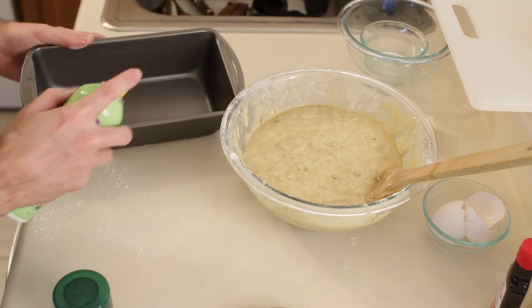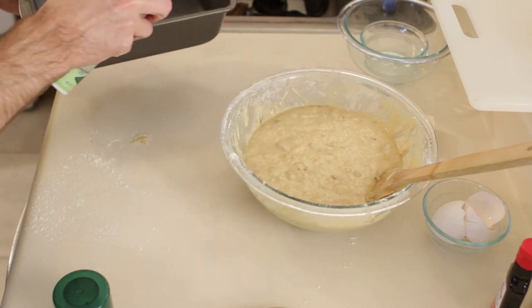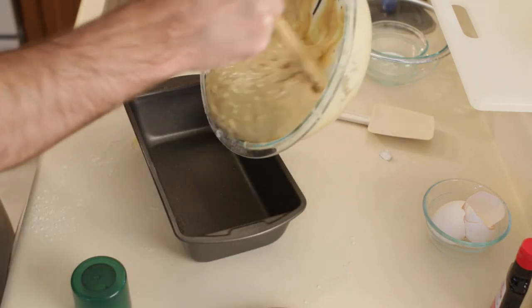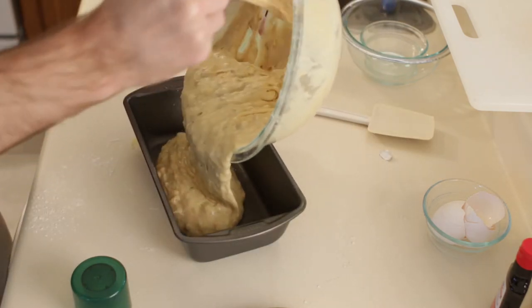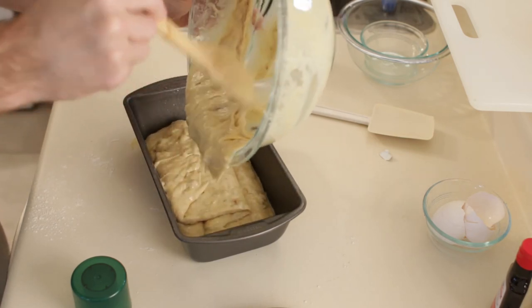Okay, I am going to take my pan and just spray it a little bit with cooking spray. You can also use parchment paper if you want — just a quick little spray. Then let's go ahead and pour our mixture right into the pan. This is a 9 by 5 inch pan.